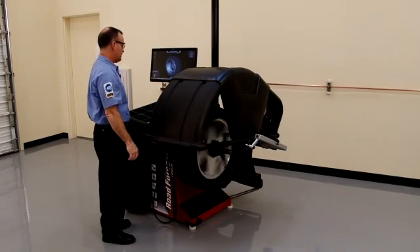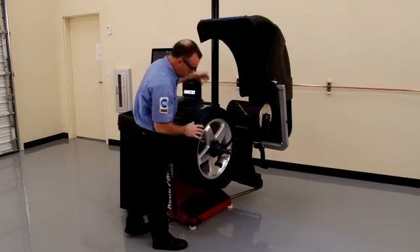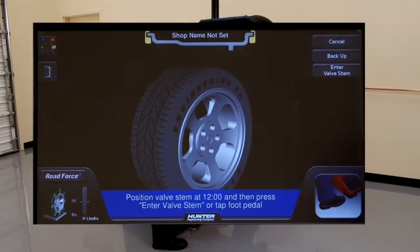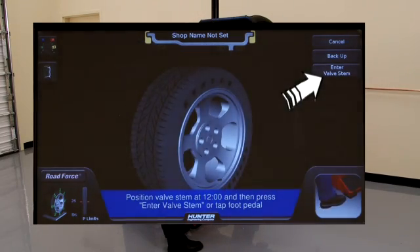Lower the hood to spin the wheel. Position the valve stem at 12 o'clock, and tap the foot pedal, or select enter valve stem.